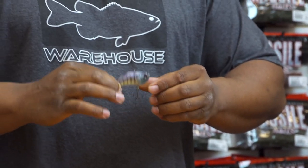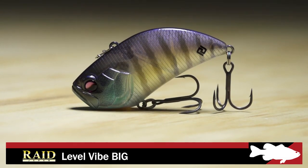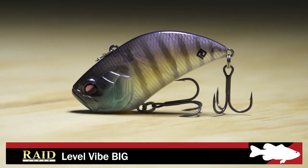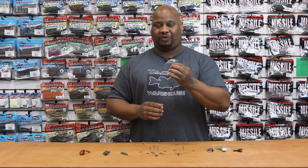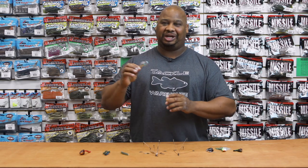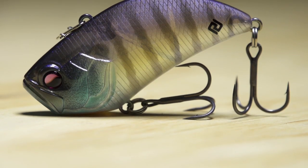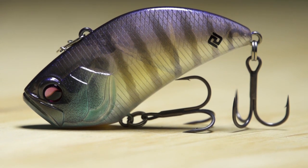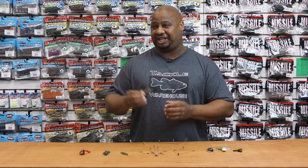First by Raid, we're gonna start off with the big version of the Level Vibe. Now I know what you're thinking, what's so different about this lipless? We got thousands of lipless crankbaits on the market. This one's got a tapered back. It's gonna allow it to ride horizontally, but the unique thing is when this thing hits bottom, it's always gonna stand nose down. It is impossible for this thing to fall on its sides, which brings up a couple more techniques.